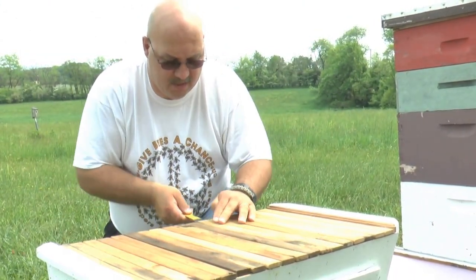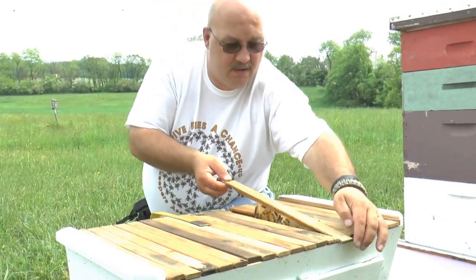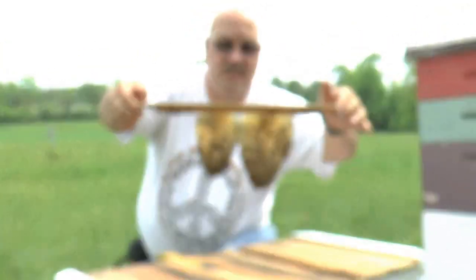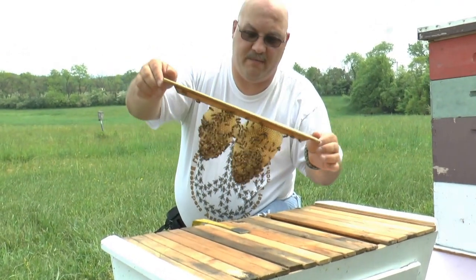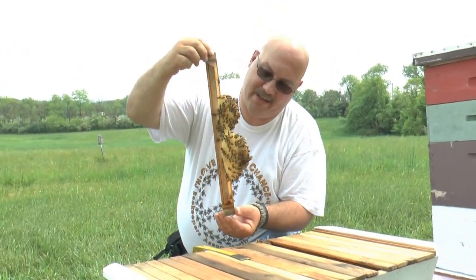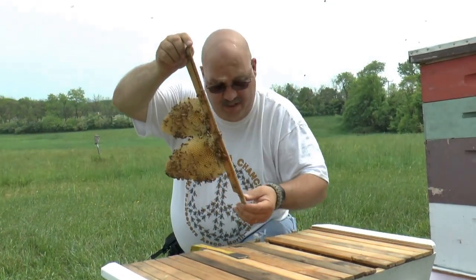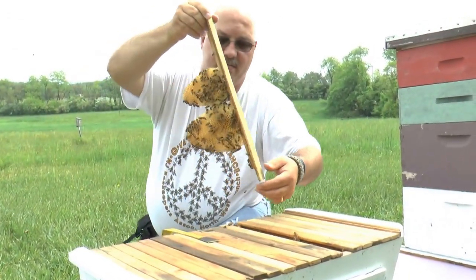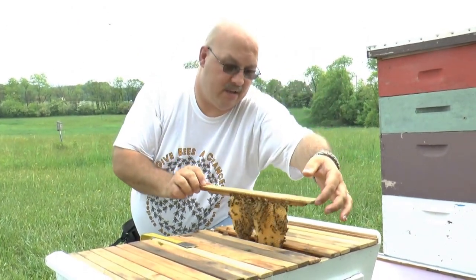My guess is this is an empty — but no. You can see them festooning and they're building wax. What Bob was talking about before is this is a new frame — you want to lift it this way. If you turned it the wrong way you'd put too much pressure and break it off. So it is literally just wax. Now you can see there's a fully drawn frame here and a fully drawn frame, and he put these empties in between so they would have guides, and they're doing perfect.